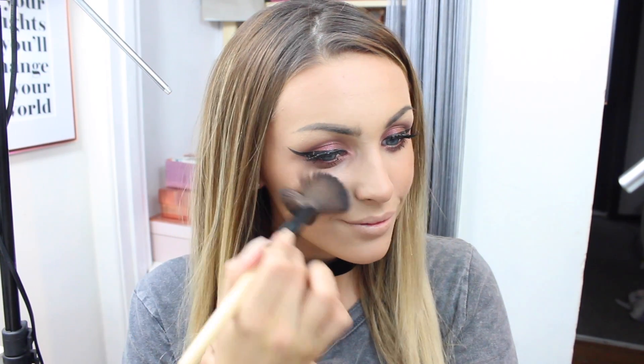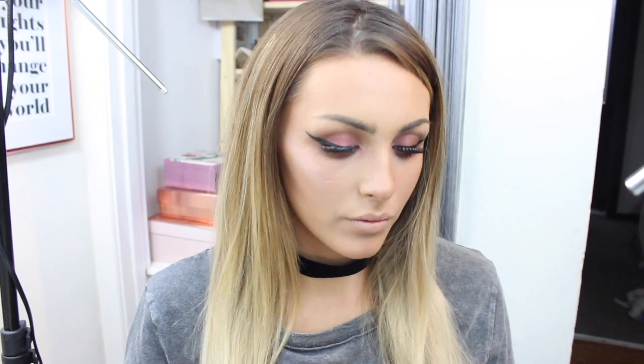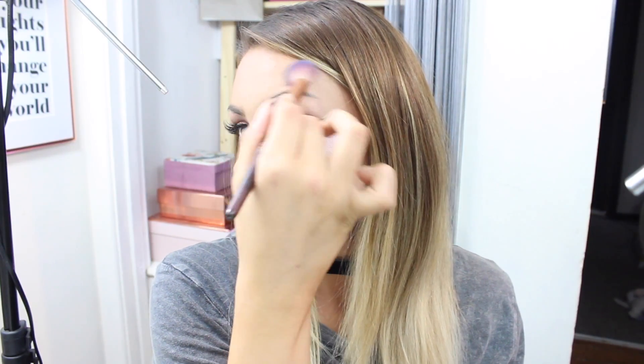I'm taking the NYC Sunny bronzer and just warming up my cheeks ever so slightly. After that I'm going in with a Makeup Revolution highlight in the shade Peach Light — I wanted something with a peach/pink undertone because it ties in well with the eye look rather than a standard gold.